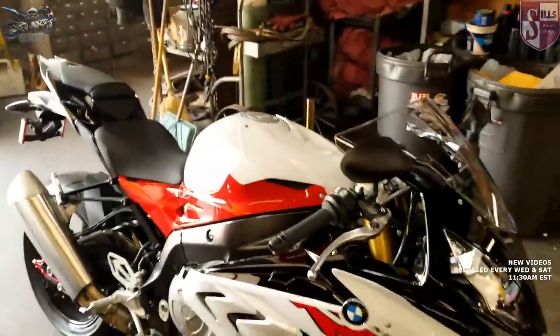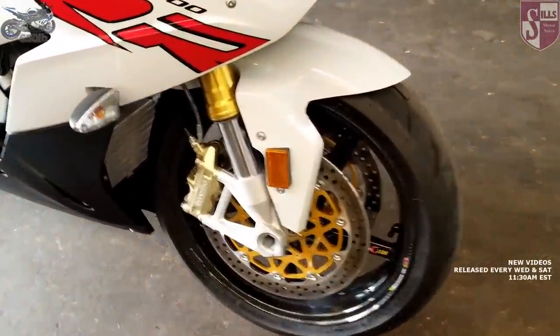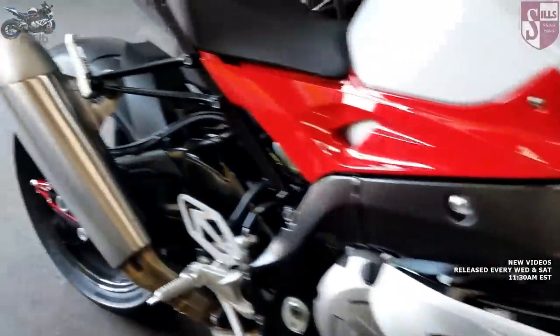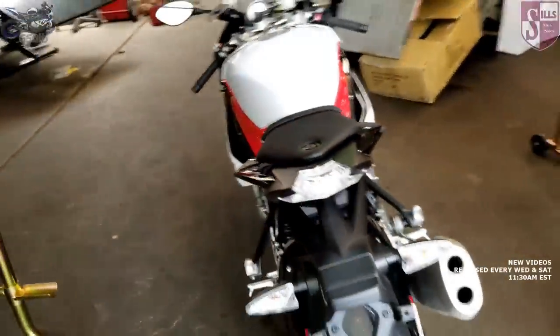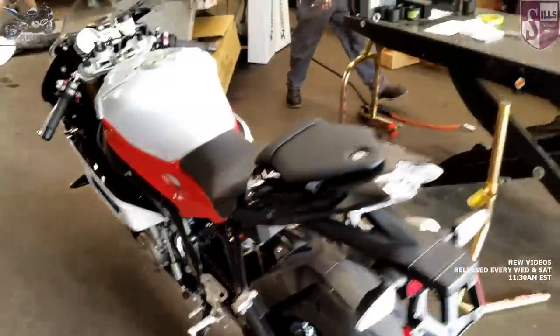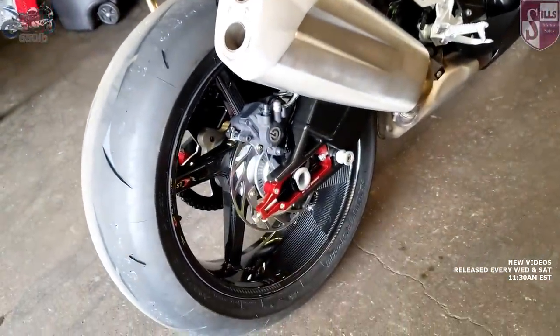In today's episode, Zack is going to adjust the suspension sag settings on this beautiful motorcycle, which already has BST carbon fiber wheels installed — and boy do they look magnificent. We just cleaned them with some Motul polish; I tell you that stuff works like a dream. I'll put a link to that polish in the description. Zack: Hey, how's it going everybody, welcome back. Been riding around the S1000 getting some miles on it. Those carbon fiber wheels really do make a difference — the thing is like a knife through traffic.